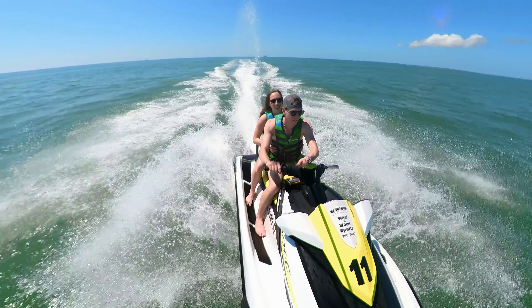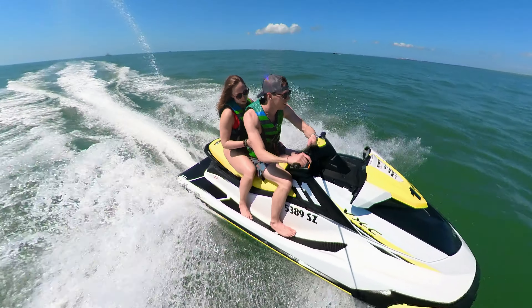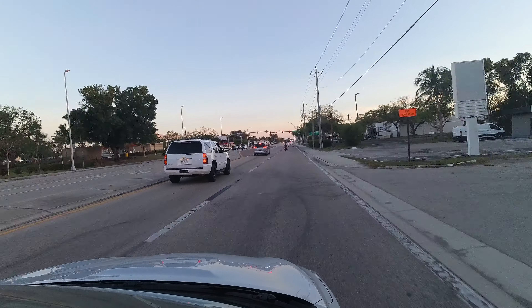The resolution of the 360 camera is more than 5K, which means you can crop into any shot you want and still retain 1080p footage — really impressive that you can do that.